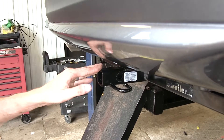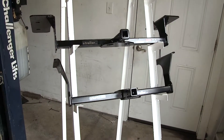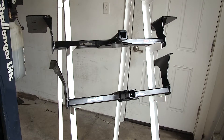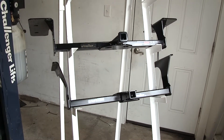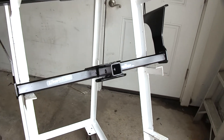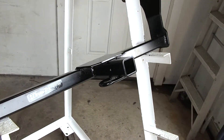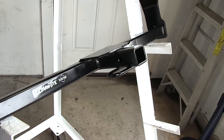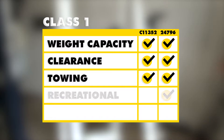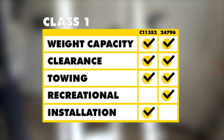If you're going to be using this hitch primarily for a non-trailer application such as a bike rack or cargo carrier, the Draw-Tite would be the better choice since you don't need a stabilization strap to support the load — it's one less thing to worry about. In summary, both hitches are the same in regards to weight capacity, clearance, and towing. The Draw-Tite has a slight advantage since it doesn't need a stabilization strap, though the Curt is a bit easier to install.